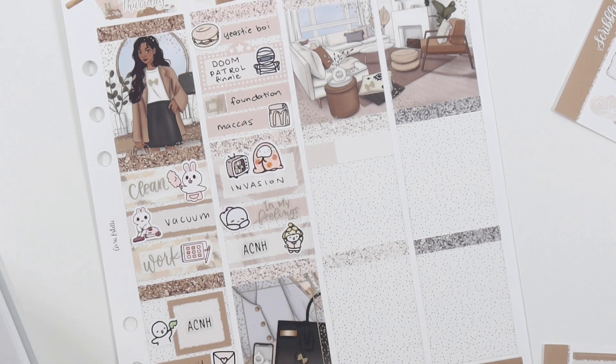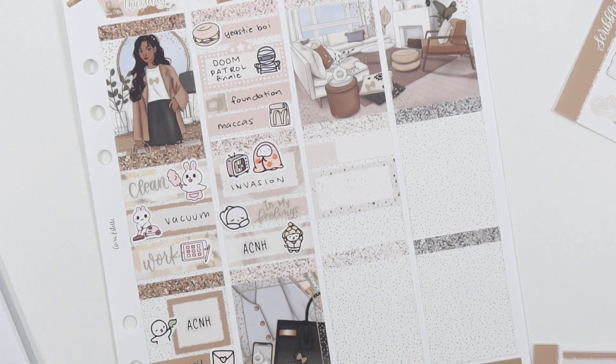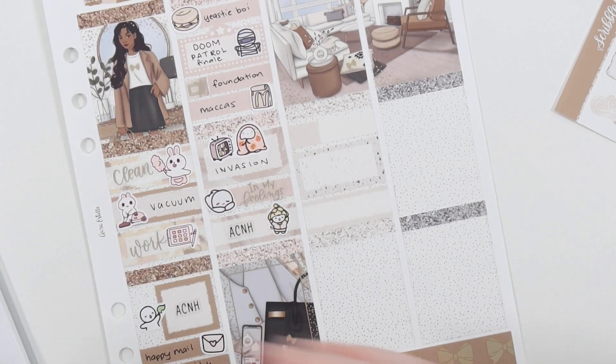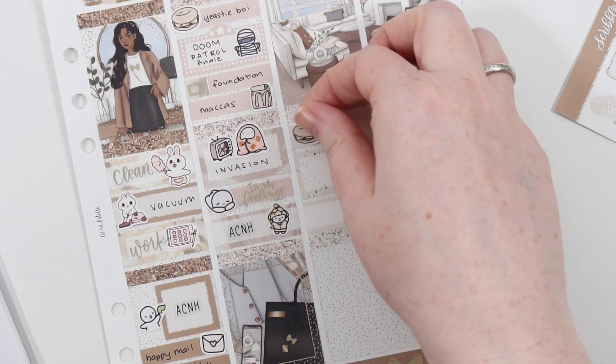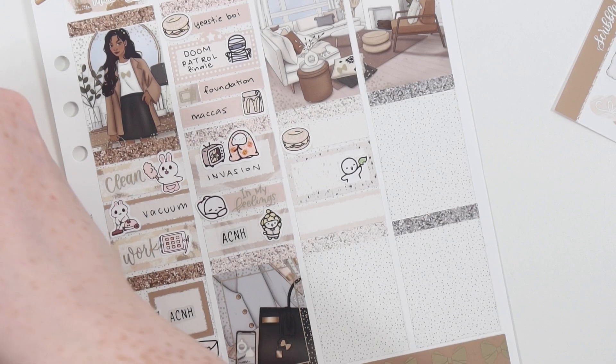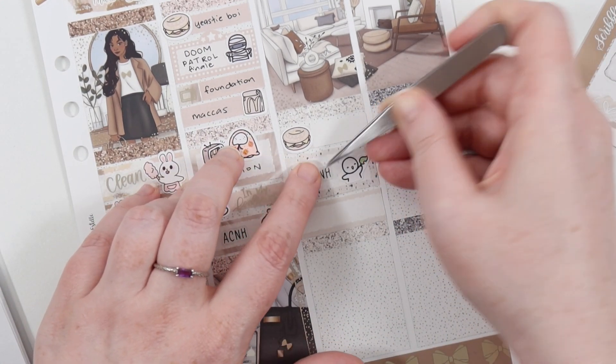If you need reasons to watch Foundation, it has Lee Pace as a main character and he's basically naked every episode, so if you want to respectfully look at Lee Pace and his body every episode, then go ahead. Also Jared Harris is in it, and I watch anything with Jared Harris - I love him.